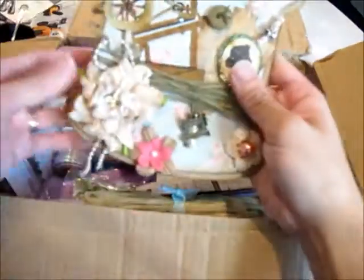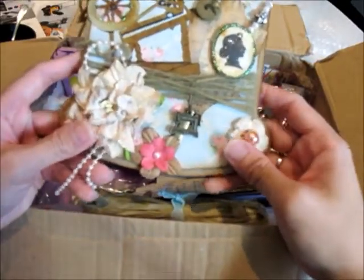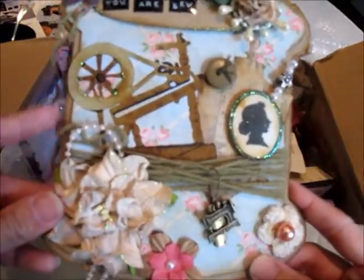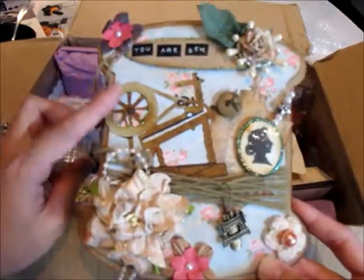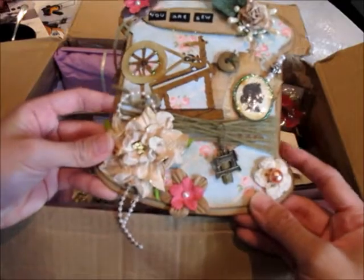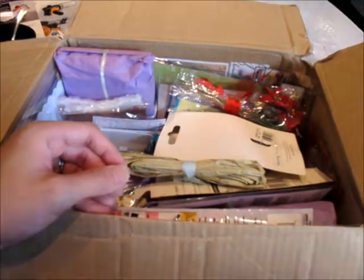Ali, it says 'To Joanne — handmade for you sweetie, love Ali.' Thank you Ali, I like this a lot and I'm going to put it up in my craft room where I can see it all the time. I haven't seen your video on this so post it up if you did make one — thank you Ali!